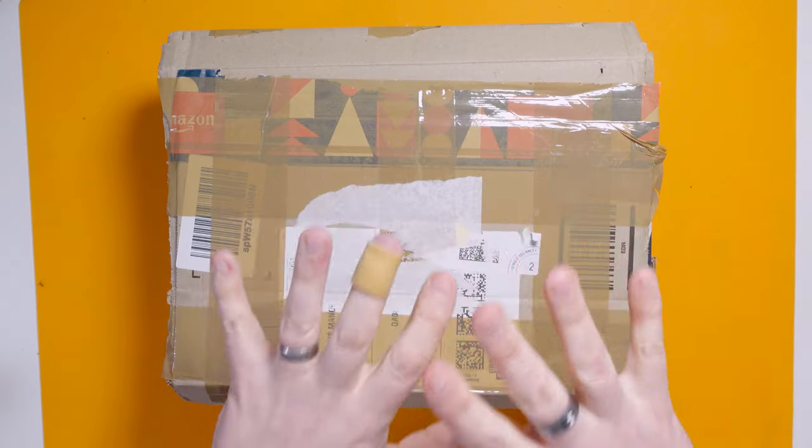In today's video I have got this from eBay and it is a Mega Drive, the original version, and it is untested. Usually when you buy things from eBay that are untested it means that they don't work. I will give the seller a slight benefit of the doubt here because it was sold without a power adapter and a video cable, so it's essentially just the Mega Drive on its own. It might be that he was unable to test it.